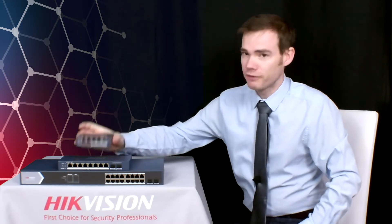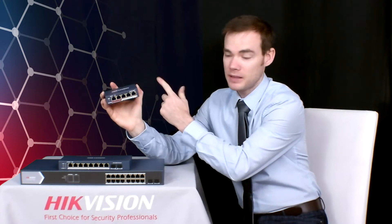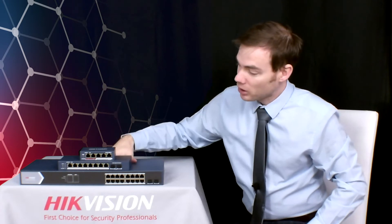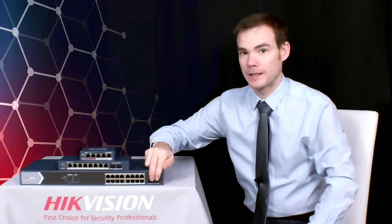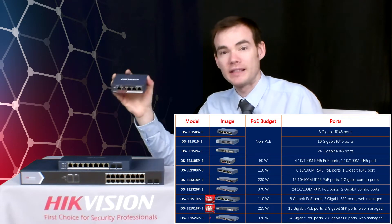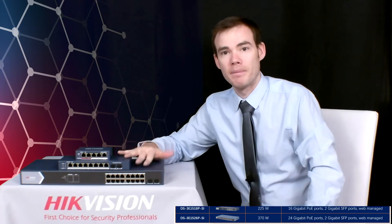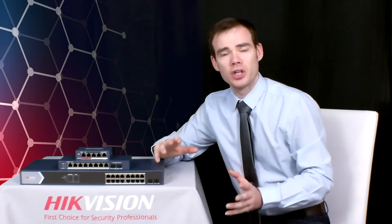The three PoE switches I have here: first is the 4-port PoE — four PoE ports plus an additional ethernet port for uplink to your main network. Then we have the 8-port PoE switch — eight PoE ports plus two fiber optic ports. And finally we have the 16-port PoE switch — 16 PoE ports plus two fiber optic ports. The 4-port is 100 megabit only and is available to order now from your distributor. The 8-port and 16-port are gigabit and are due to release this November. We'll now get these put into the network and see exactly what they can do.